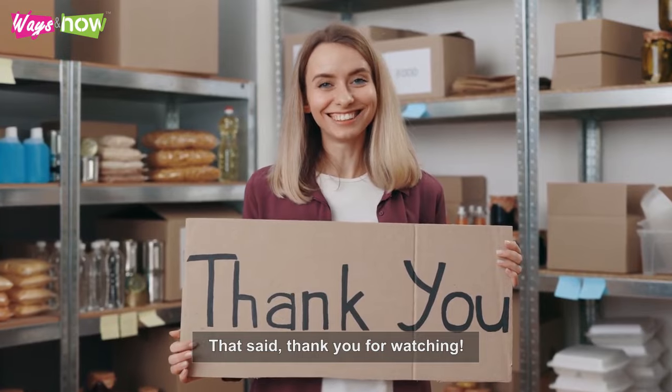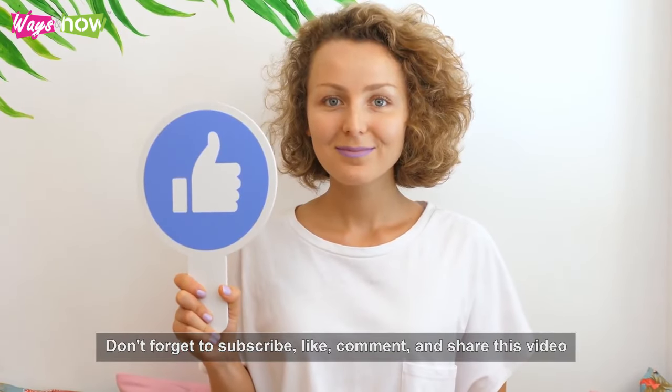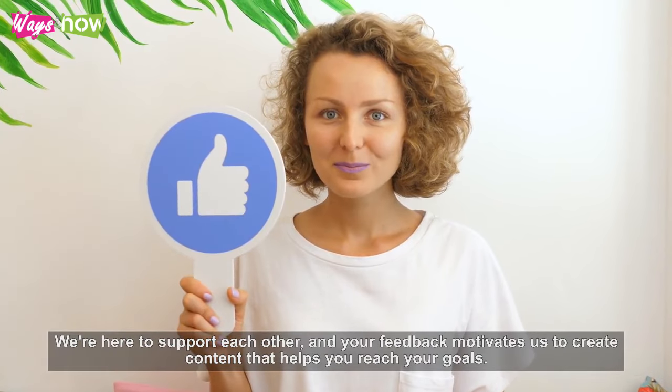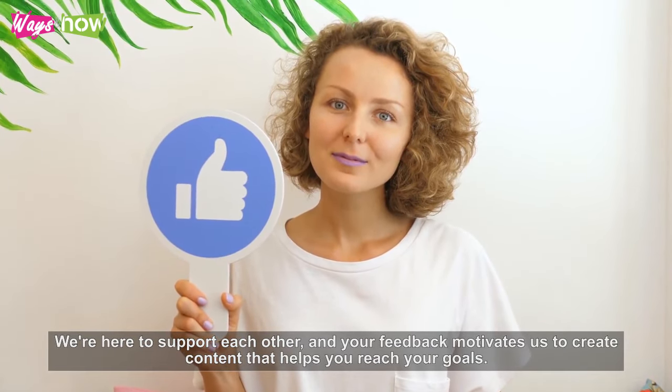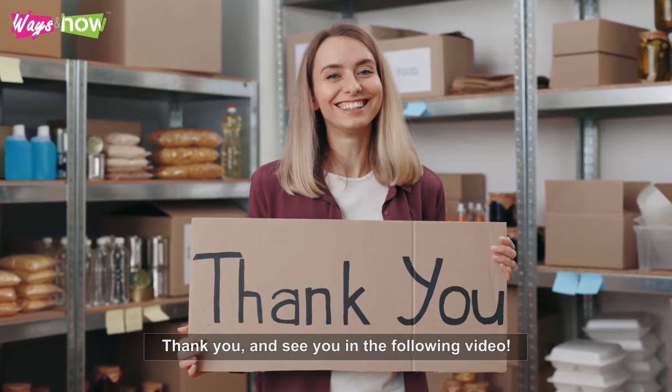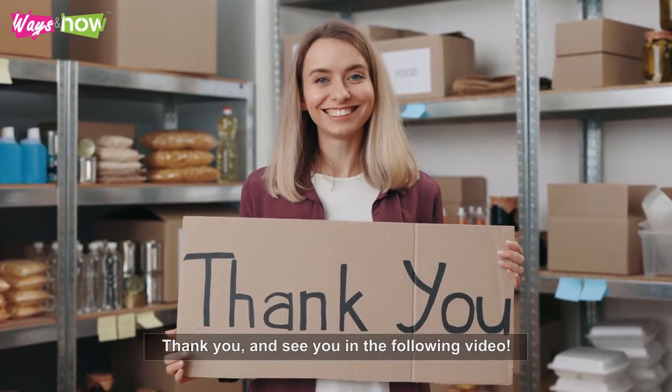Thank you for watching. Don't forget to subscribe, like, comment, and share this video. We're here to support each other, and your feedback motivates us to create content that helps you reach your goals. See you in the next video.